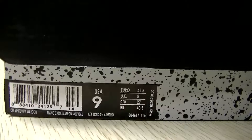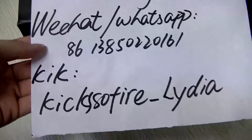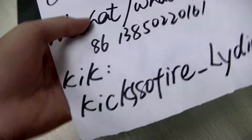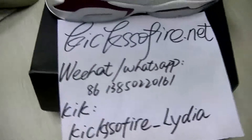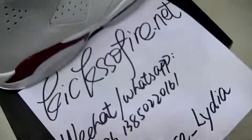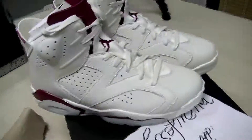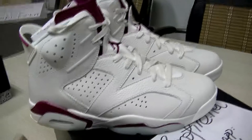This is the whole view of the shoes. If you want to check the real detail pictures, you can visit my website KicksOfFire.net, or add my contact to get more pictures, or check my Instagram KicksOfFire. Thank you for watching — see you in the next video, bye!